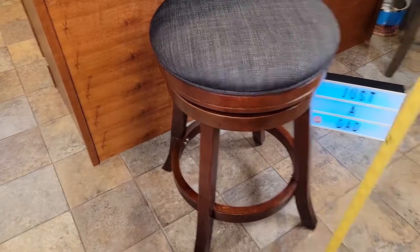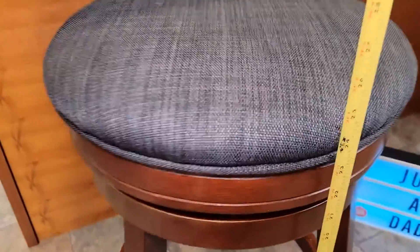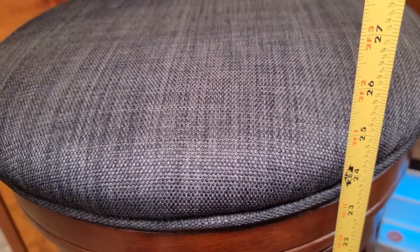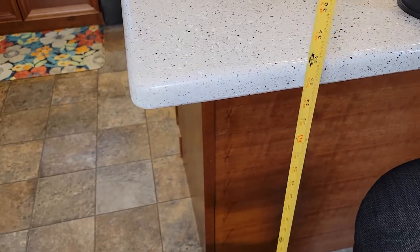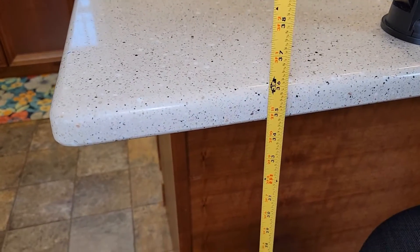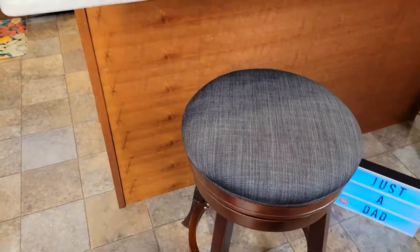So this is the 24-inch one, and you can see right to the top it does have a little bit more than 24 inches, but when the padding is kind of squished down you're right at 24 inches. Our counter, our island, is right at 36 inches and this is the perfect height for that counter.